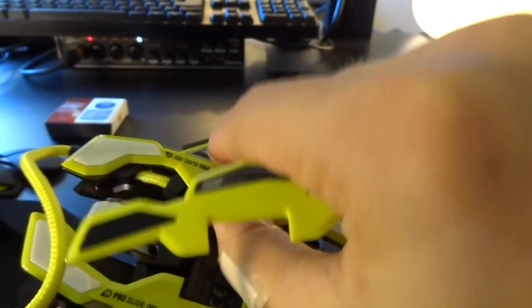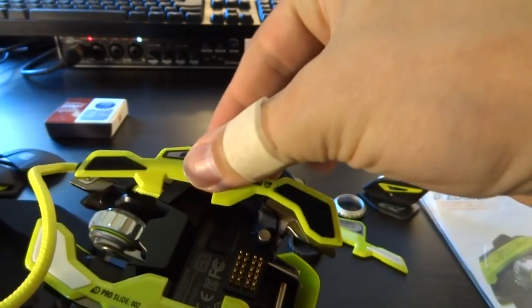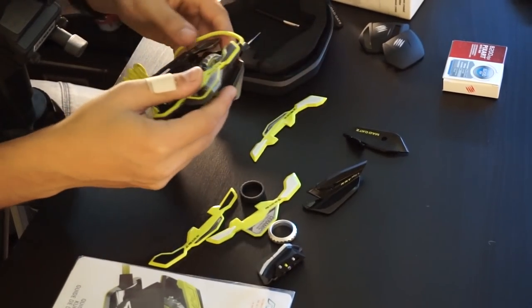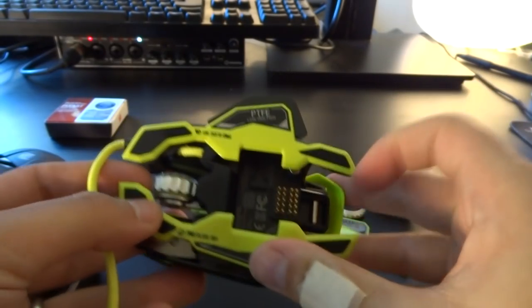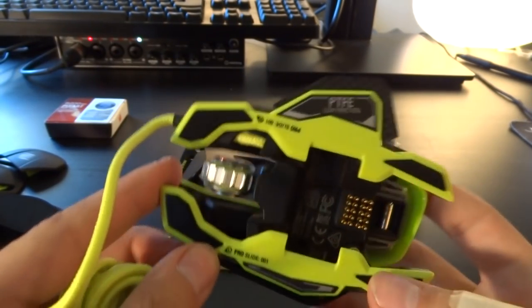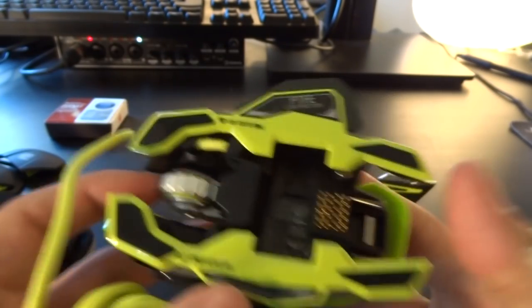They are magnetic — I did not know that. That is genius. So you can very easily switch those out if you want to play around with different frictions. There you go — that is great. I assume they're gonna hold on just fine since that's what the mouse is gonna lay on. And you've switched out the plates below the mouse. This one does not come with weights, and I don't see a place to add weights, so I assume the mouse weight is final with this one.